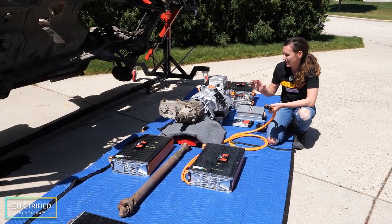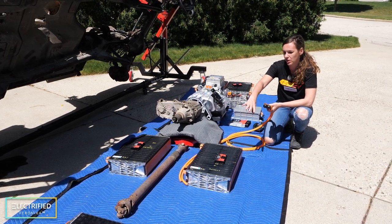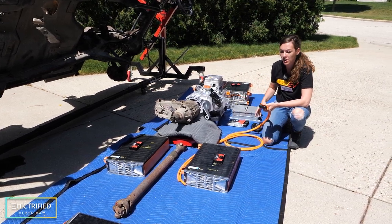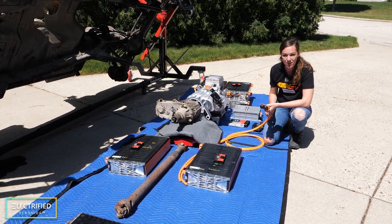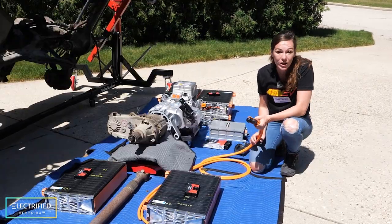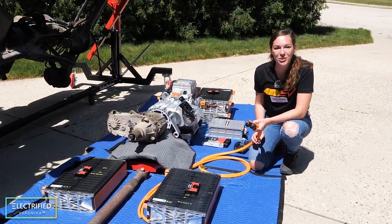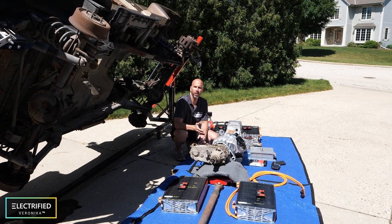What you cannot see in this setup right now are all the high voltage cables used to connect the battery modules, the low voltage wires for the headlights and accessories, as well as the hoses needed for the cooling and heating system. More details on all of that will come in following videos.